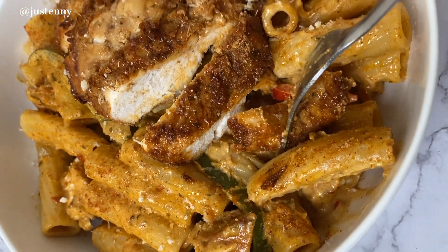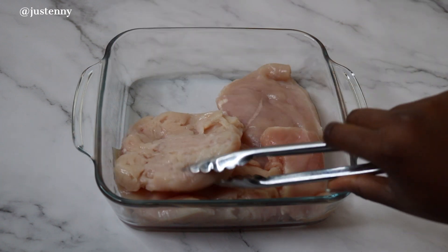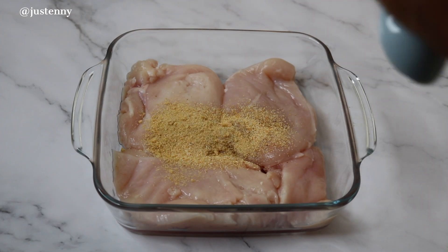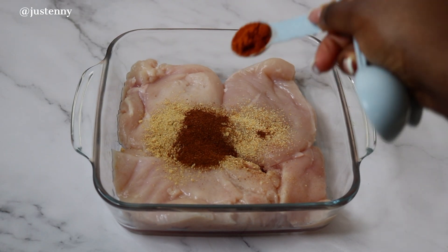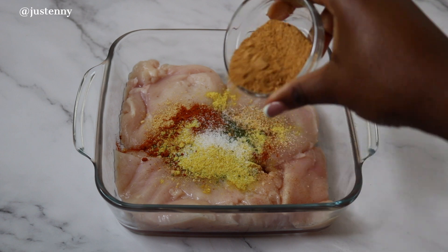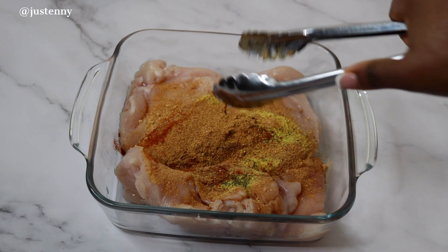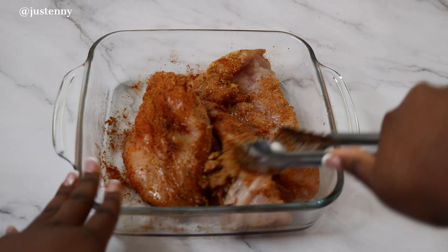We're going to start off with making the chicken suya. We just need some chicken breast, all nice and clean. We're going to sprinkle some seasonings on it: garlic powder, onion powder, chili powder, paprika, parsley, chicken seasoning, salt, and suya spice. We're going to mix all of it together and add a little bit of oil so that the seasonings will bind together with the chicken easily.